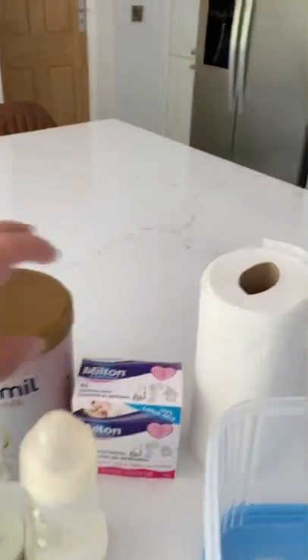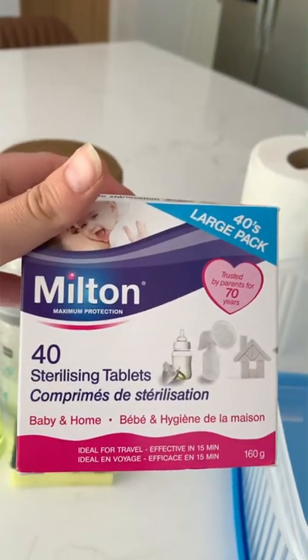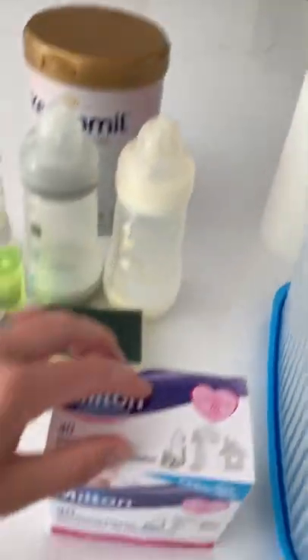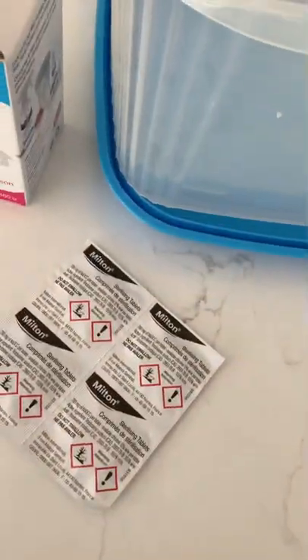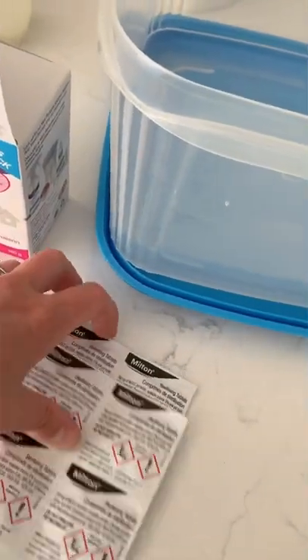I found some cold sterilizing tablets. I chose the Milton ones, but I believe there are others available. We went away for a week, so to save room I just took a couple of sachets — they hardly take up any room.